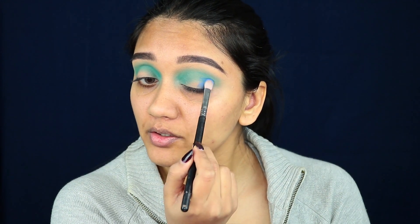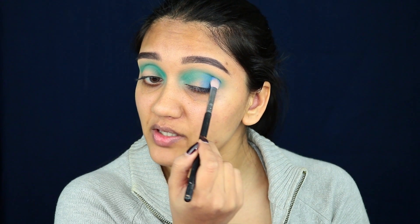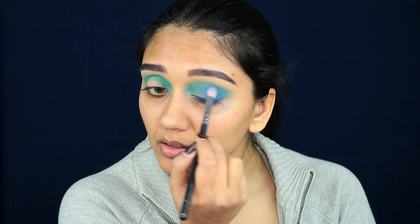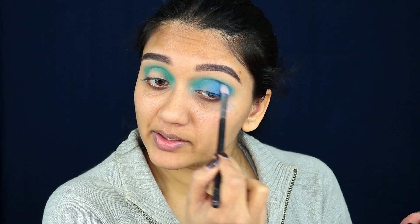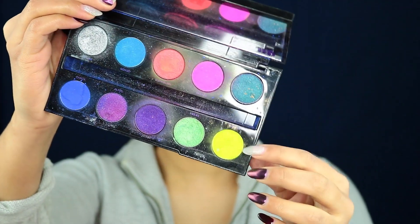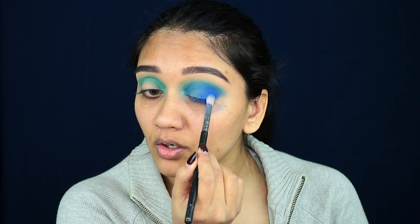Next, taking this cobalt blue eyeshadow on a Sigma E25 brush, I'm placing this color on the outer corner of my eye and taking it into my crease. To place the color, you want to tap and pack it into place because otherwise the color payoff isn't going to be great. This is a trick I've picked up over time — with certain eyeshadows you really need to pack them in before blending to get good color payoff. To really intensify the color, I'm taking my Urban Decay Electric palette and using the deep cobalt blue shade on the outer corner of my eyes.